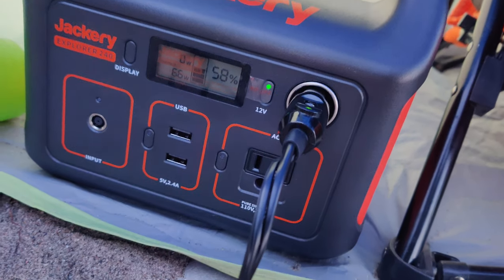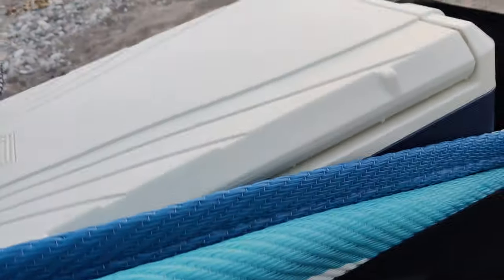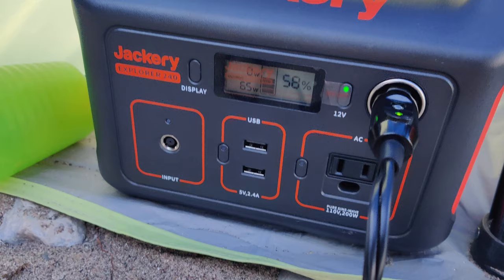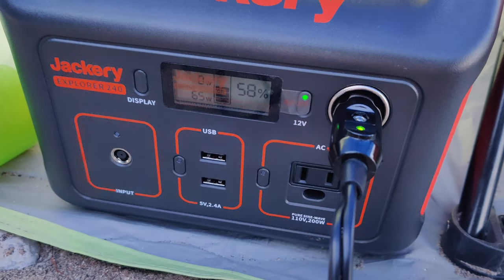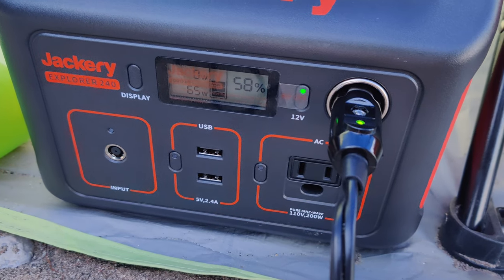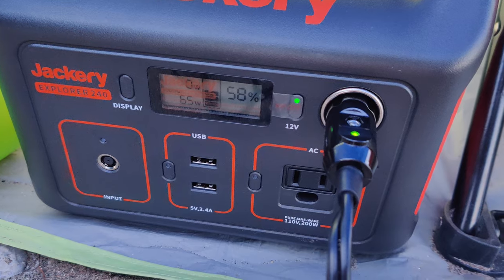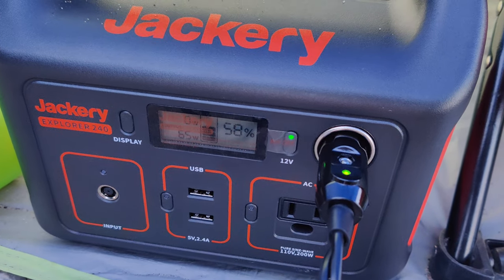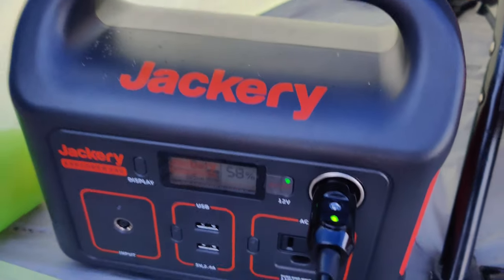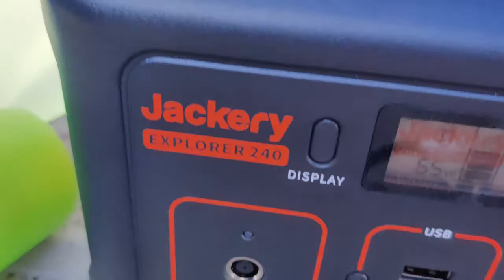It's almost 2 hours at 66 watts driving power for the thermoelectric cooler. It's at about 58% after 2 hours. We came at 6 PM and this is 8 PM plus, so I guess it'll easily last 4 hours at 65 watts when fully charged — that's good backup. You get almost 4 hours of 100% backup for a 65-watt device, and this is just the 240-watt model, the Jagari Explorer 240.